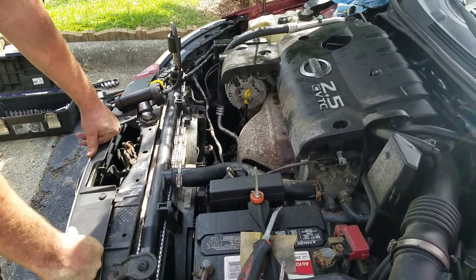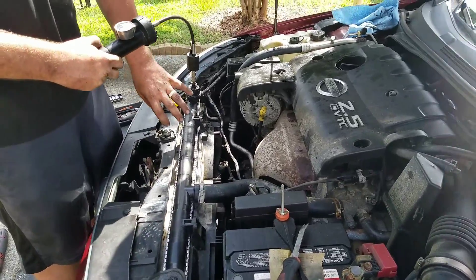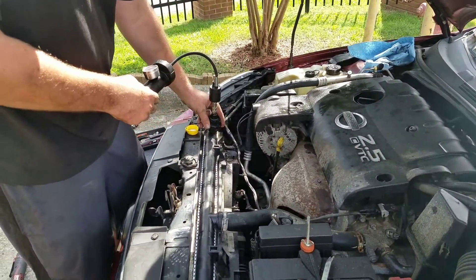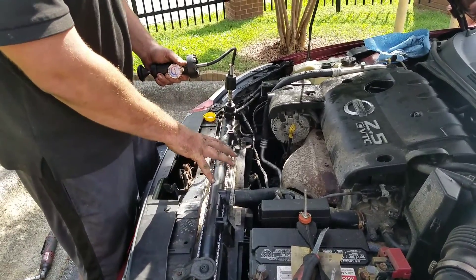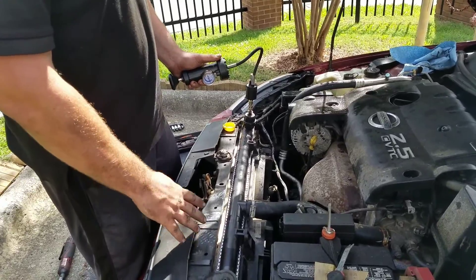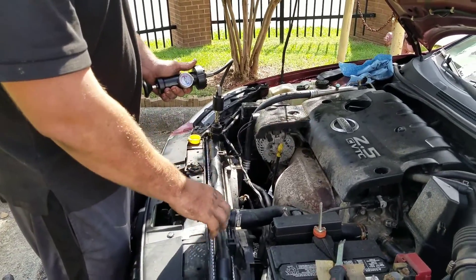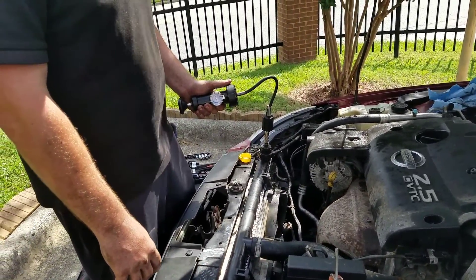We feel bad for them, so we're going to let them know. But that is how you pressure test — it's as simple as that. Just make sure the car is cool, take the radiator cap off, find the right cap, put it on there, pump it up to 15, and then watch and see if any coolant comes out. If it sits there and holds 15 for a few minutes, there's a good chance you don't have a coolant leak. You'll also be able to see it shooting out if you do have a coolant leak somewhere. That's it — thanks for watching, y'all.